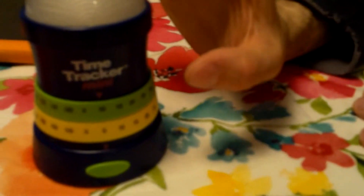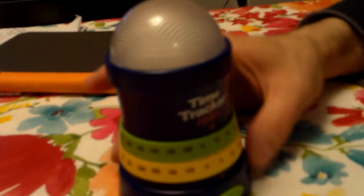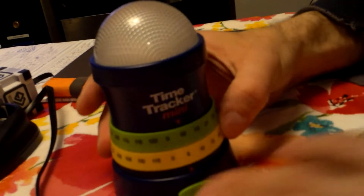We really like this — it's the best timer we've found so far, because it gives us a warning before time is up. We take this in the bathroom during showers. It's not waterproof, so we don't put it under the water, but we put it in the bathroom and it lets us know.